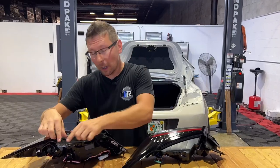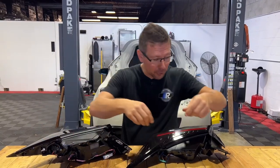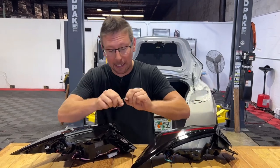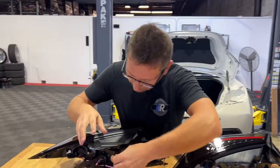For this taillight install, we're actually going to go ahead and remove this bracket and transfer it over to our new taillight. Now luckily, Noble has thought about this and provided you in our kit with our Torx bit.